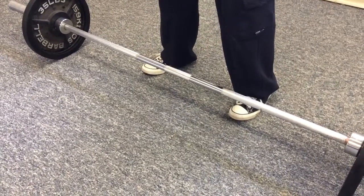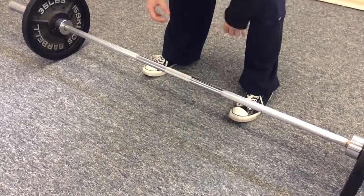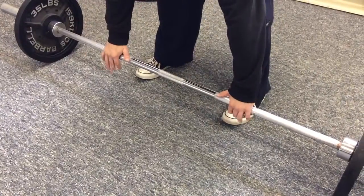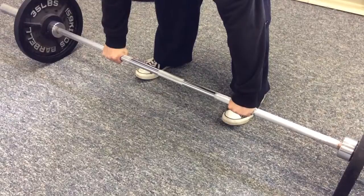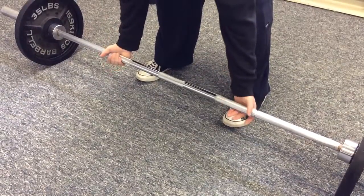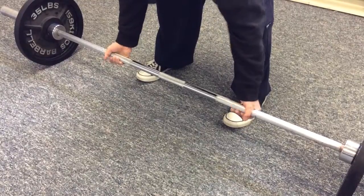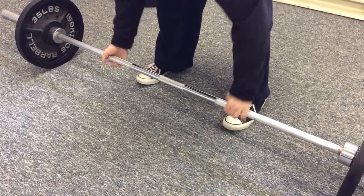We have three different types of grips when we are using a bar this size or a barbell. We have a pronated grip, which is an overhand grip. We have a supinated grip, which the palms are facing up. And we have an over-under grip.